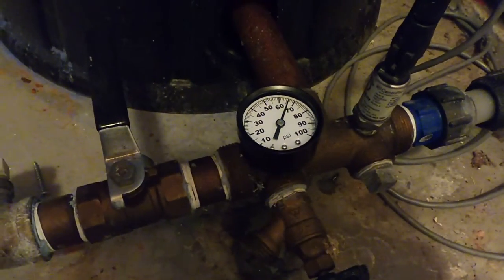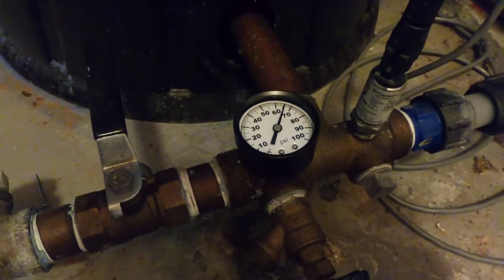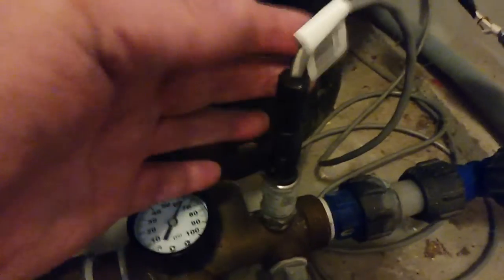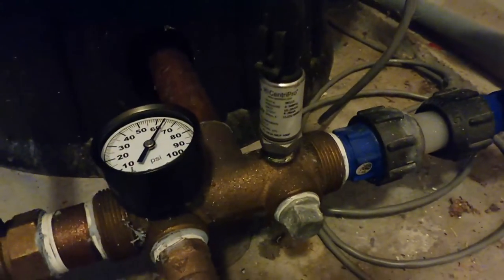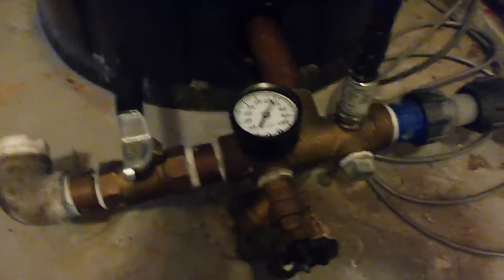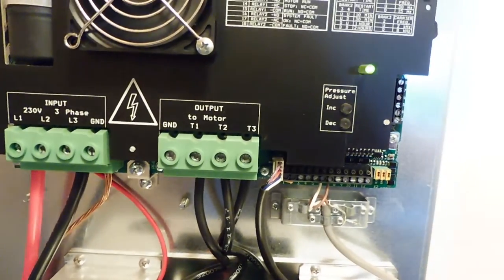In this video we're going to have a look at the 4 to 20 milliamp current loop for industrial control. This is the irrigation well pump motor controller and you can see the water pressure gauge on the manifold. There's also a transducer on the manifold which measures the water pressure and sends out the signal over a 4 to 20 milliamp current loop into a variable frequency drive.